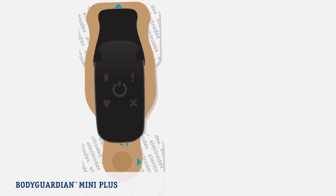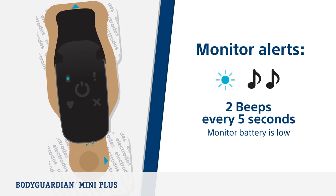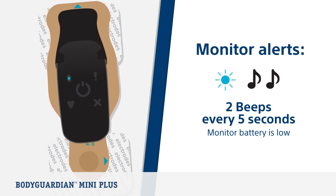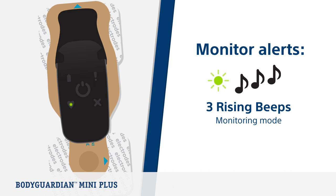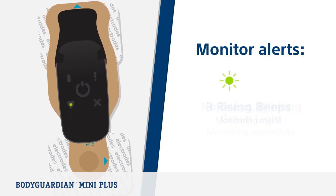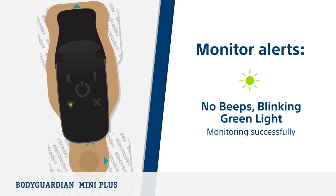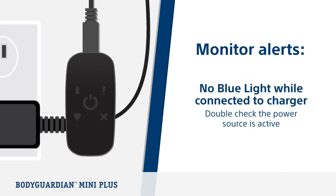Now let's look at various monitor alerts. If you hear two beeps and two blue flashes every five seconds, this means the monitor battery is low — charge the monitor immediately. The monitor typically takes up to 90 minutes to charge. If you hear three rising beeps and the monitor is blinking green, this means the monitor flipped into monitoring mode after checking contact is done. If there is no sound and the monitor is blinking green, this means it is monitoring successfully or communicating with the phone over Bluetooth. If the blue LED is not illuminated when the monitor is connected to the charger and power source, double check the power source is in fact active and not switched off.